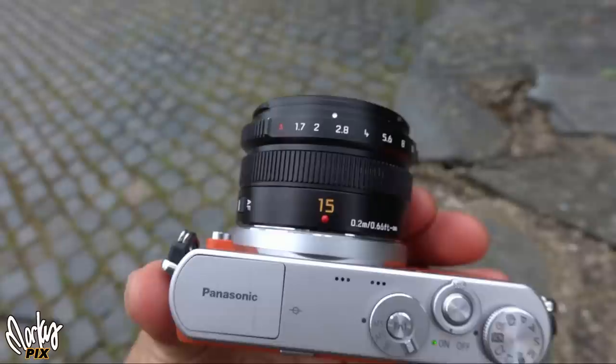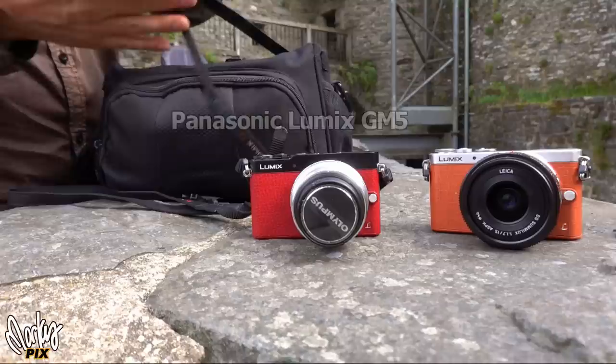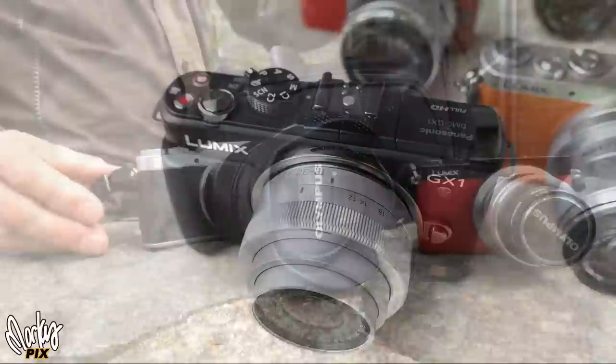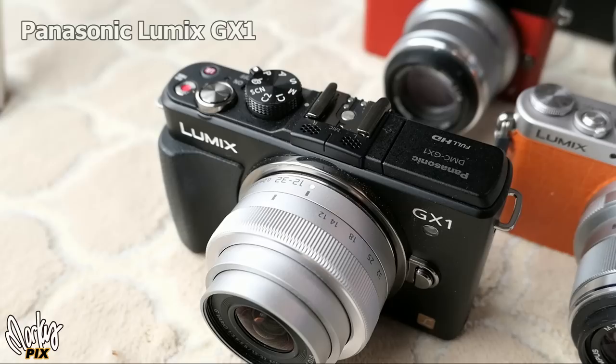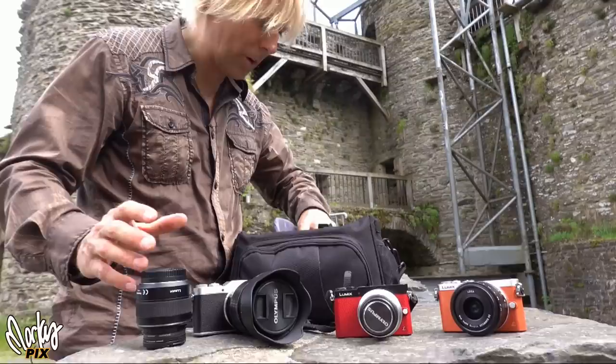Look at how tiny that camera is. It's Micro Four Thirds, so you can get some pretty good pictures with that. That's a GM5. And then this is my favorite, the GX850. I also brought a Panasonic GX1 — it may look like a newer one, but it's actually several years older than the tiny GM1 and GM5. These lenses all interchange. I can take this lens and put it on that camera and vice versa. So I'm going to show you pictures of what I've done on this trip with these.